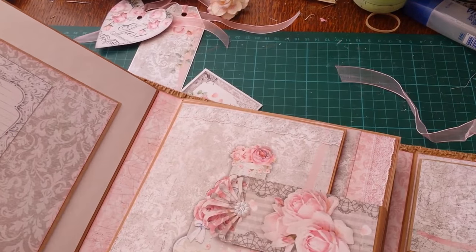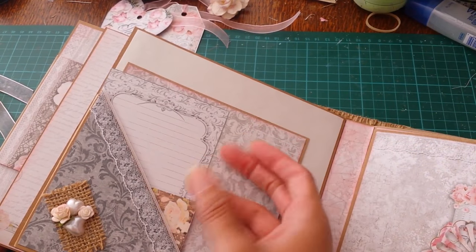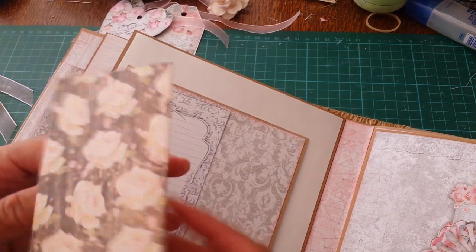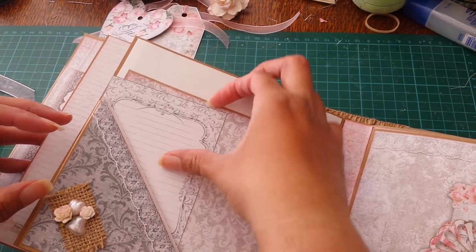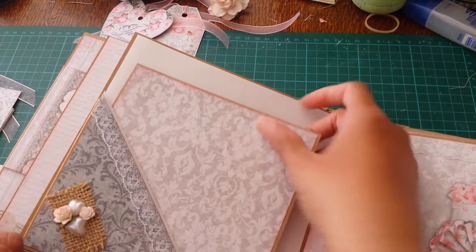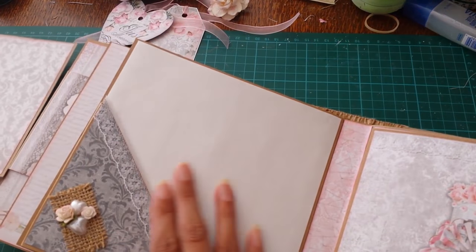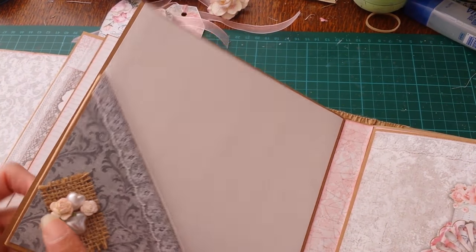This is another pocket page — a side pocket. Page six has a booklet for pictures or journaling, journaling tags, and a photo mat, and space for a picture here. Then we've got the burlap with the hearts and the flowers again.